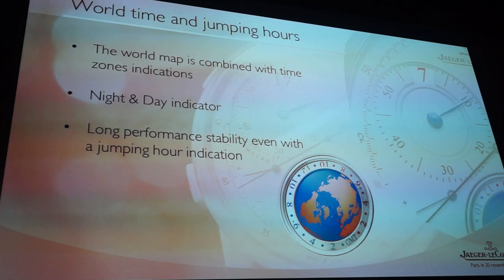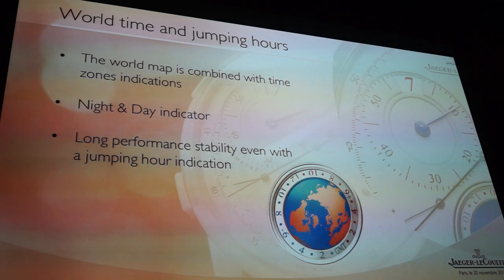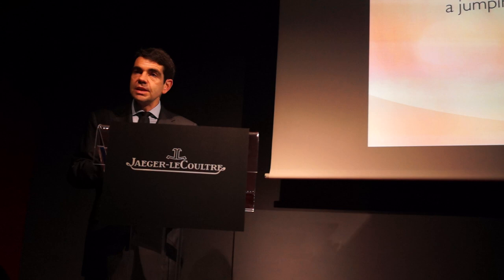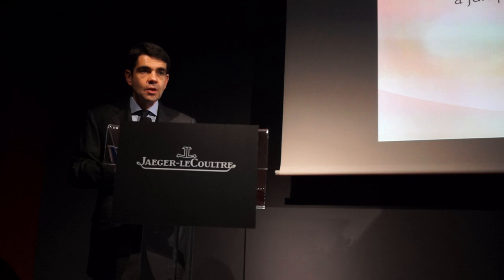This amazing three-dimensional representation of the world gives the opportunity to see the different time zones. Inside we have two gear trains — in some ways two separate watch mechanisms in one single movement. One gear train and mechanism is dedicated to displaying the home time and maintaining the perfect accuracy of the home time.